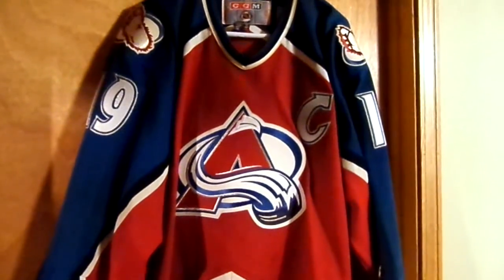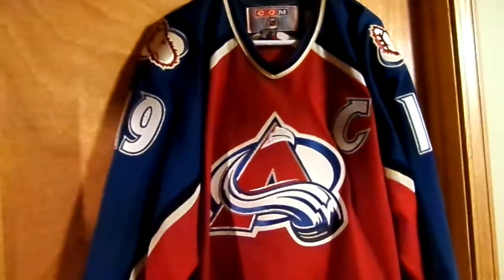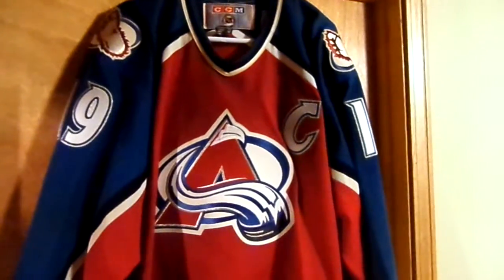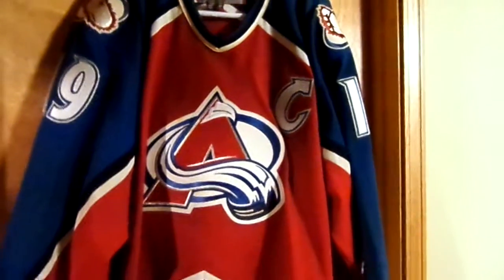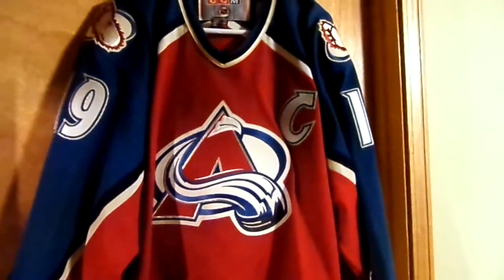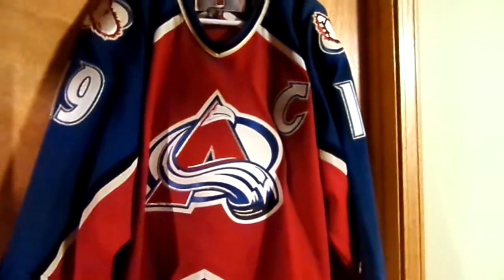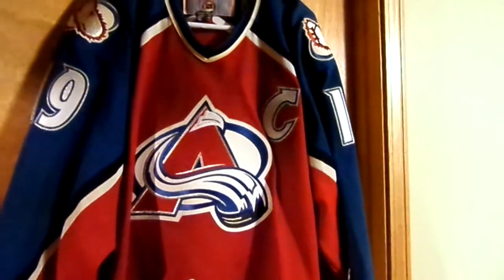Got another throwback jersey to show you guys today. It's gonna be my home alternate Joe Sakic Colorado Avalanche authentic replica jersey — this is what you'd consider a swingman jersey in the NHL.